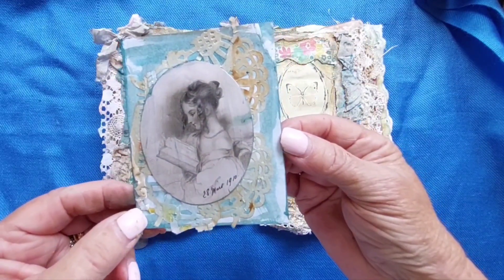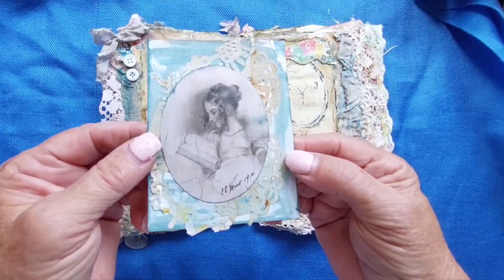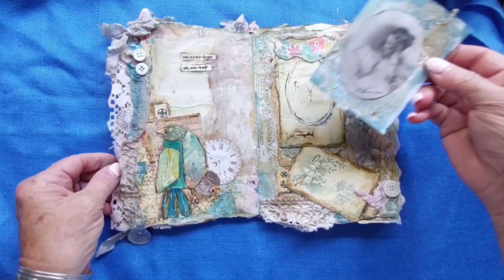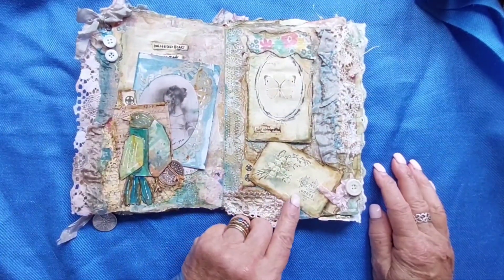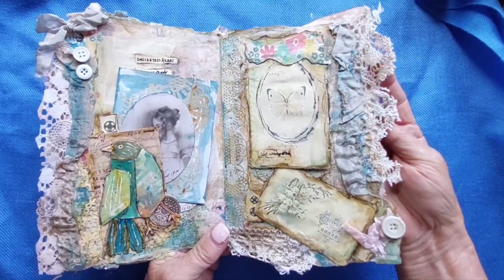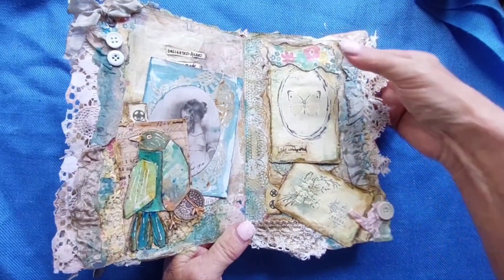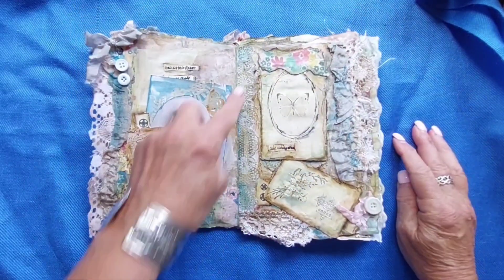It says 'a delighted heart — she was ready.' Then I made this little card, just a puzzle on the back, and that slips in here. This page is the same sort of thing — lots of lace, lots of layers of lace and other material and other papers.